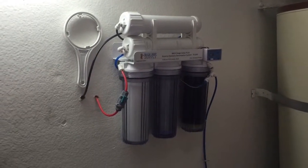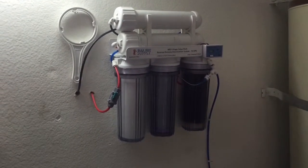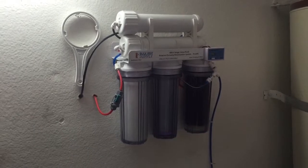My wife wanted to upgrade the refrigerator. My logic was, if we're going to upgrade the refrigerator, we might as well hook up the RO system to the refrigerator.